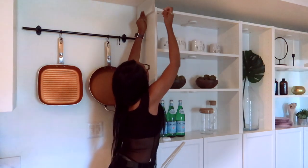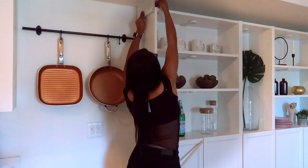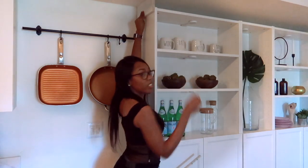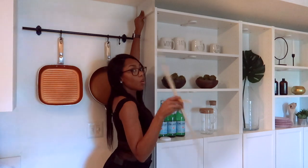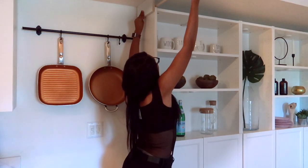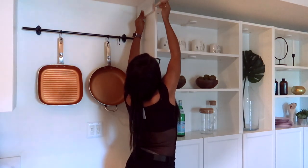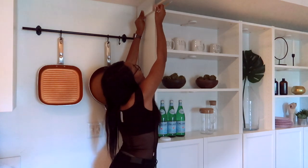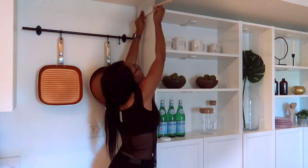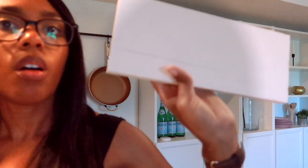Mine's going to be right here and I'm going to draw a line. So when I draw that line I'm going to attach this wooden dowel. Then once I sever it and attach it to this piece of wood, it's going to magically stay on there. And I'm going to reinforce it with some screws.